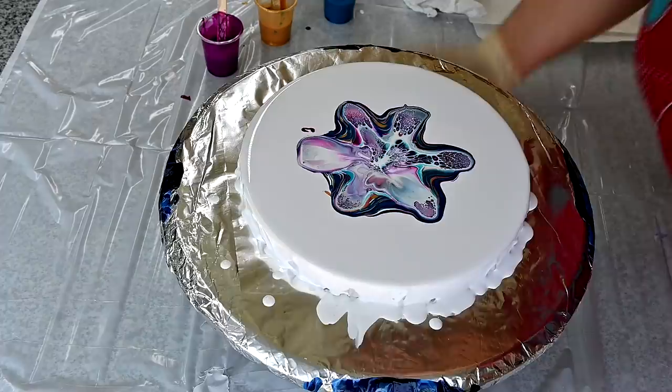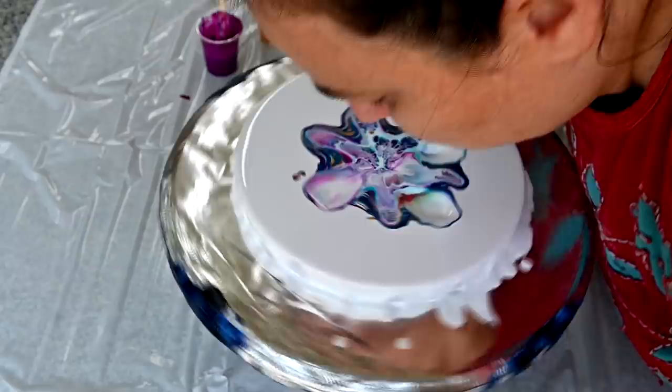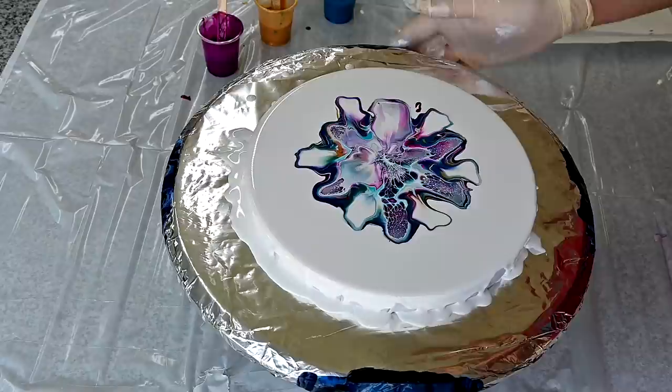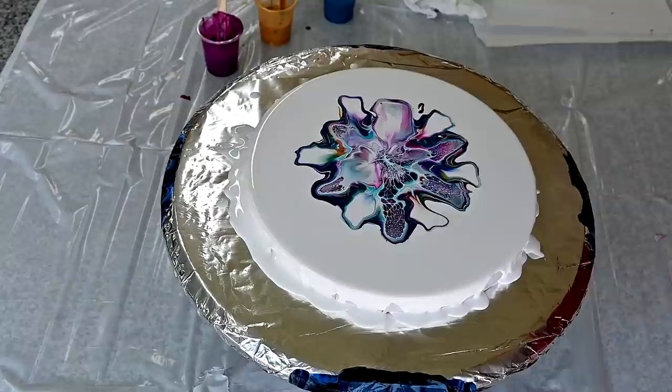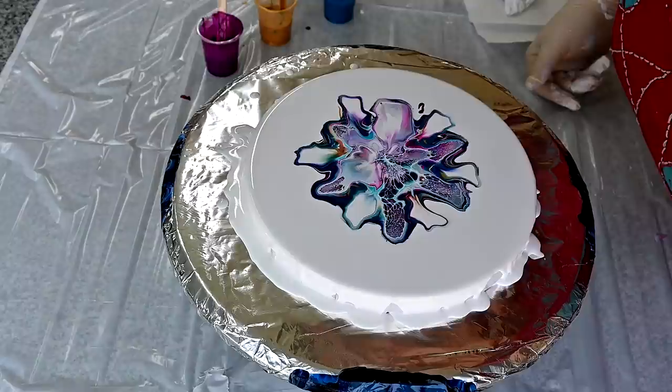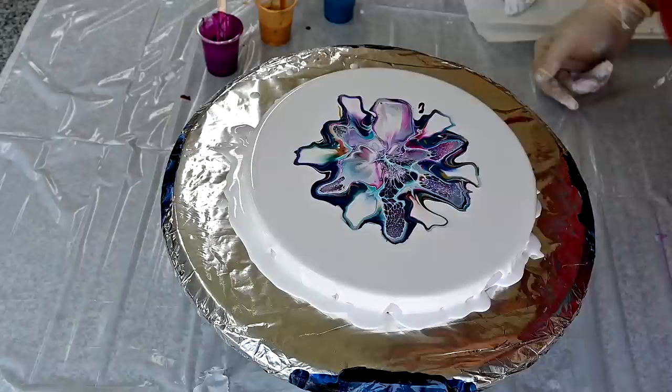What always happens is the first two photos look like I blow quite okay, and then my struggle starts. I always get this white spot in the middle, probably because I blow down too much and not enough on top of the colors.